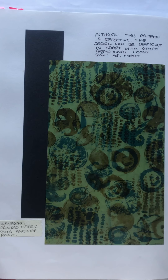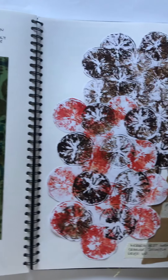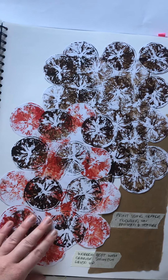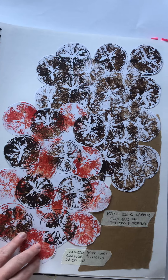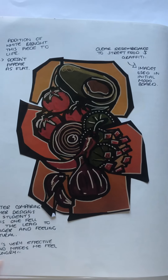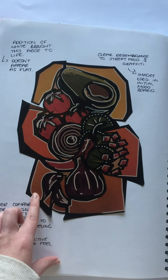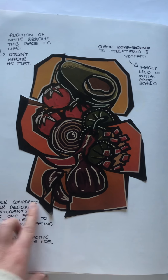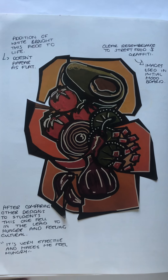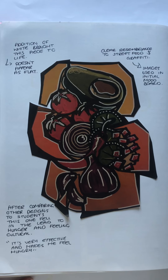Using printing methods, using printing ink and various fruits and vegetables to create prints onto various fabrics and paper in order to explore how these might appear for various bust up developments. Here you can see that I've used the addition of black linear outlines with the highlights to create a more cultural outlook, creating more of a pop, enabling a more tasteful appearance which can entice customers further.